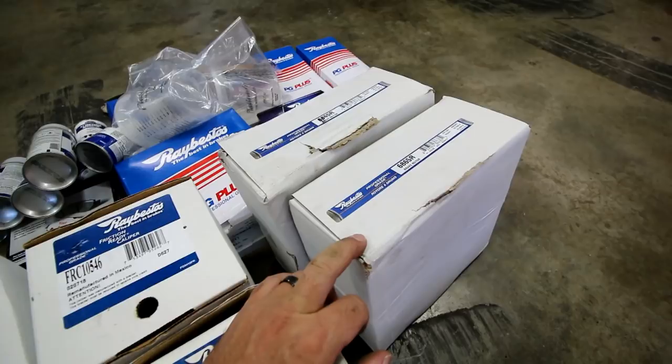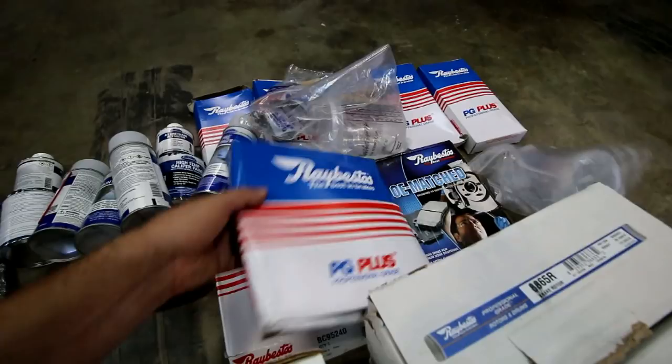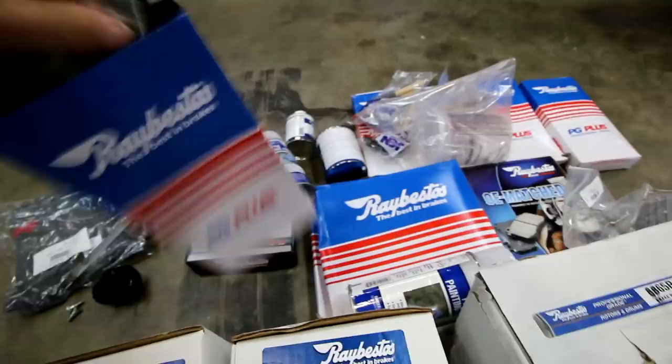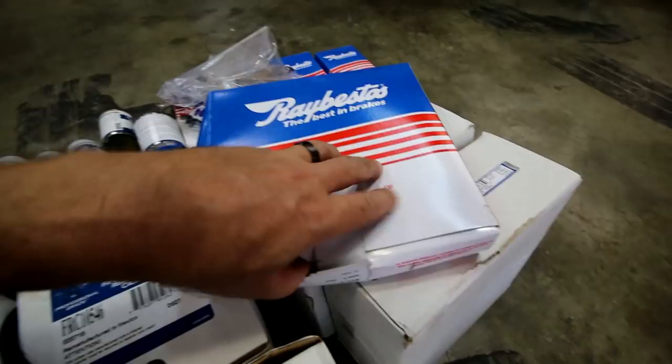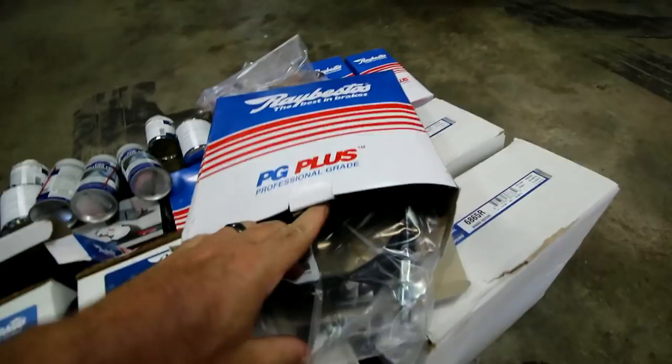Like I said, all the calipers — they sent me lines. Here's the lines, all the lines, front and rear. And then the cables for the emergency brake. So we've got the two cables, got all the lines, all new brake pads.